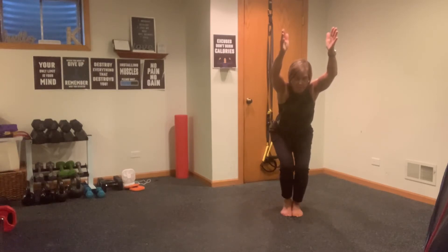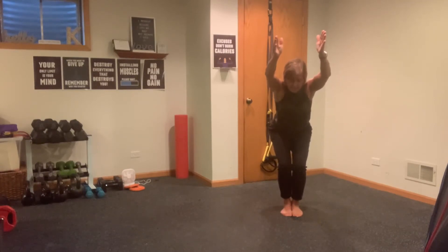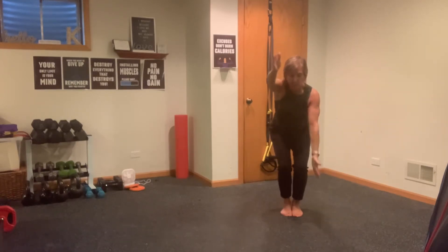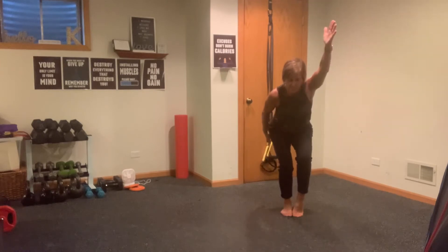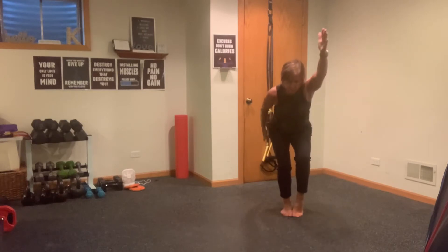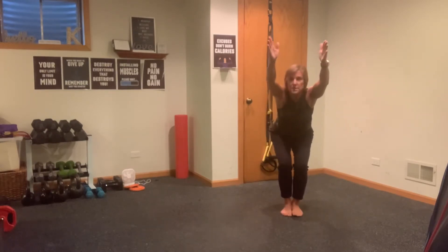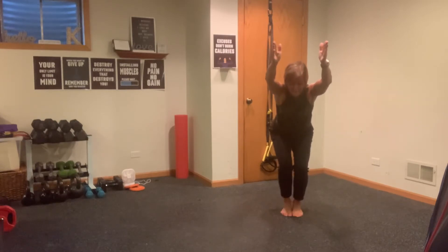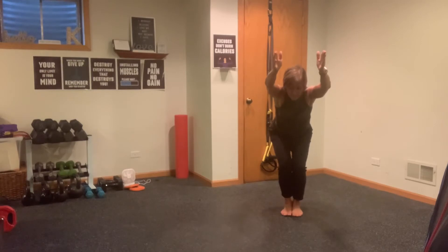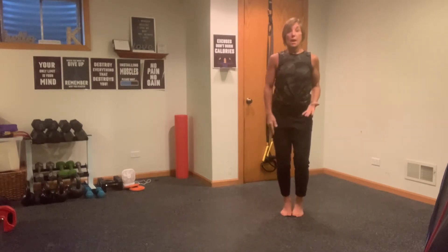Holding here — alternate a heel lift: right heel, left heel, right heel, left heel. Four more — right, left, right, and left. Now we're going to add an arm swing: when you lift your right heel your left arm comes down, then switch. Still staying low — you got it, breathe it out. Four, three, two, and one. Back into your chair pose — lift both heels off the ground for eight: eight, seven, six, how you doing, five, four, glue those knees and thighs together, three, two, and one.